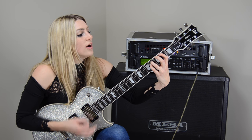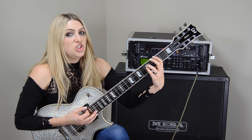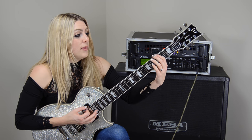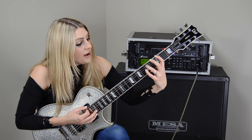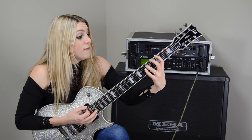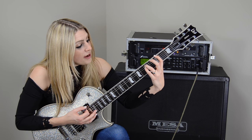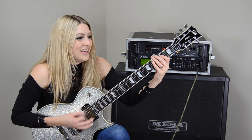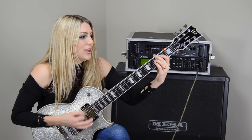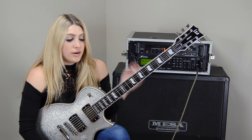Remember, beat four — four and. So on the and of four, we're playing a G: pointer on the third fret sixth string, ring finger on the fifth string fifth fret, and pinky optional right underneath on the fifth fret fourth string. That is our main part.